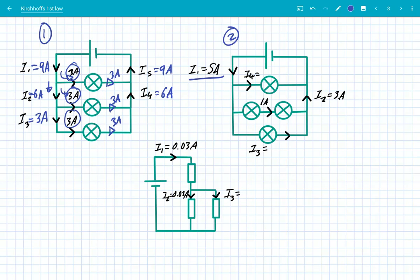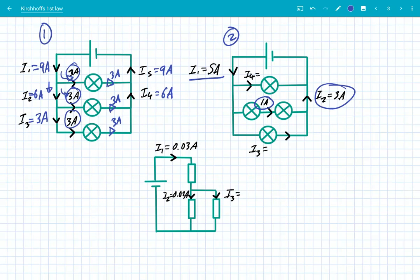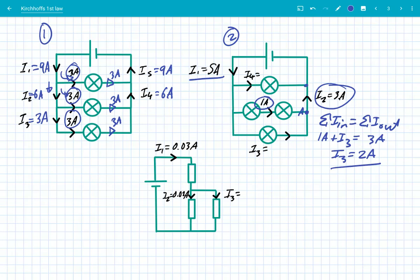Question two: another circuit with 5 amps. We've got a parallel circuit, but with two bulbs in series in the middle branch — they have more resistance, so they only get 1 amp. We've got another value I2 which is 3 amps. For I3, at junction A: 1 amp plus I3 equals 3 amps, so I3 is simply 2 amps. At junction B, we must have 5 amps coming in because we started with 5 amps. So I4 plus 3 amps equals 5 amps, meaning I4 also equals 2 amps.